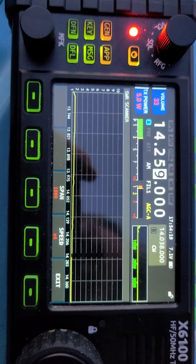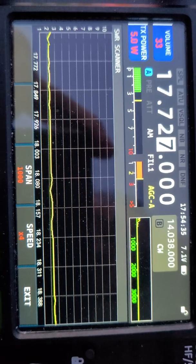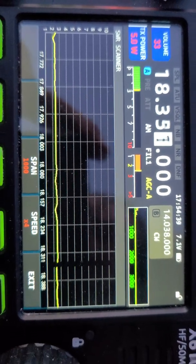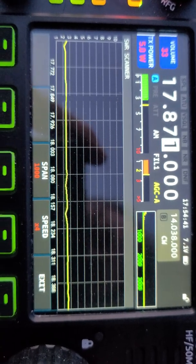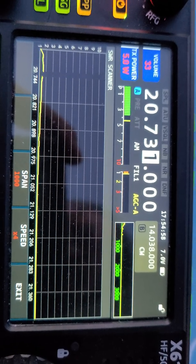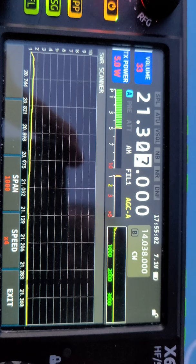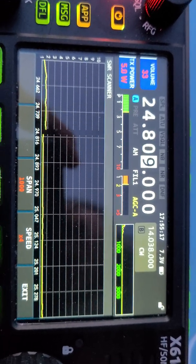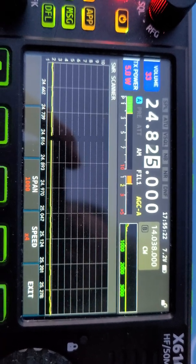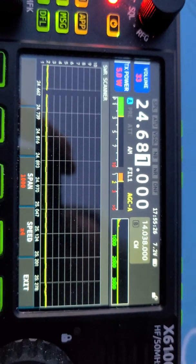It's not bad on 17 meters either — about 2 to 2.5:1, which isn't bad at all. 15 meters is completely flat, very good. 12 meters is really nice as well — less than 2:1 the whole way across the band, so I could easily get away without using the tuner on 12 meters.